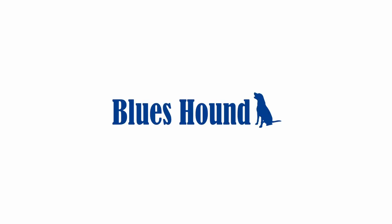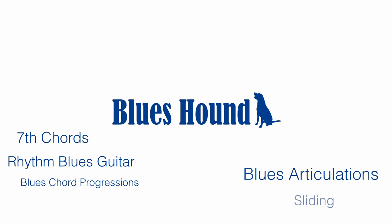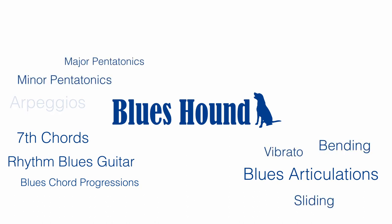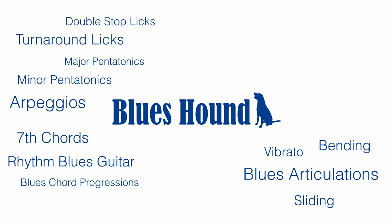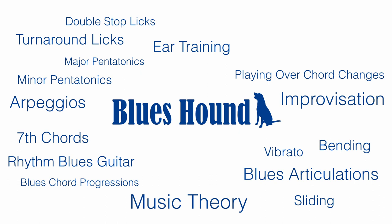Well, that's exactly what we're going to cover in the Blues Hound course. I'm going to teach you the most important principles you need for rhythm blues guitar, blues chord progressions, seventh chords, blues articulations like sliding, bending, vibrato, minor pentatonics, major pentatonics, arpeggios, double stop licks, turnaround licks. I'm going to teach you how to improvise your own solos and play over blues chord changes. We'll also dig into some ear training for the blues and blues music theory so you really understand what's going on behind the shapes you're playing.